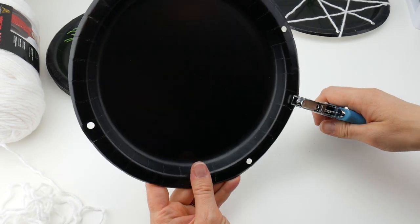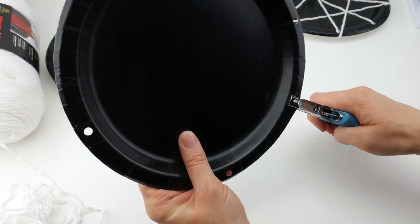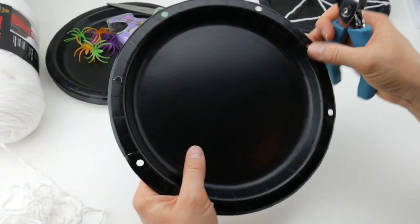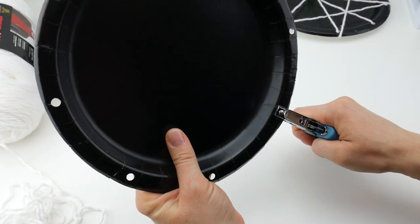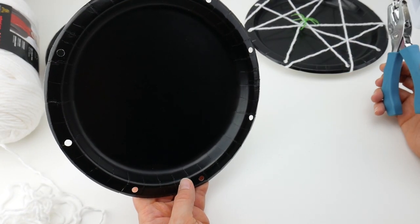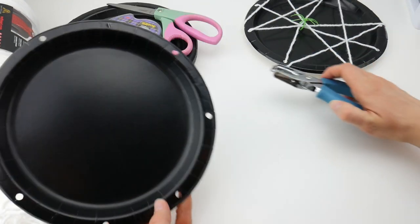Now you can put some holes in between the holes you've just created and they'll be fairly evenly spaced. It doesn't have to be absolutely perfect, especially if kids are doing this — it's going to be a crisscross spider web so it doesn't have to be perfectly spaced. Once you have your holes punched, I've done eight. You can do a few more if you like.